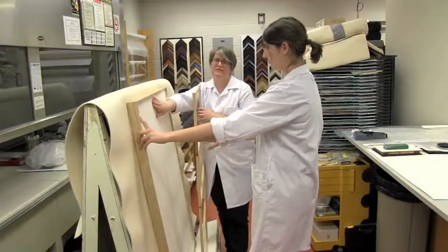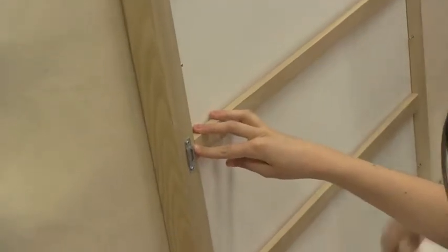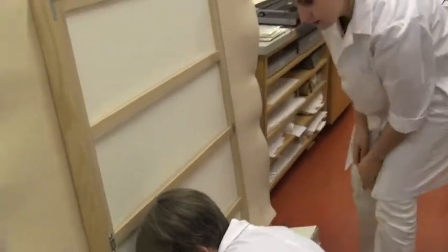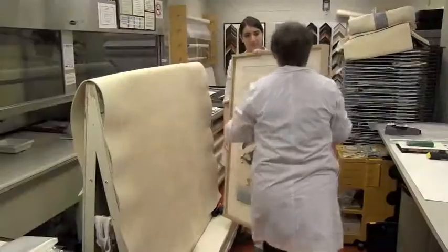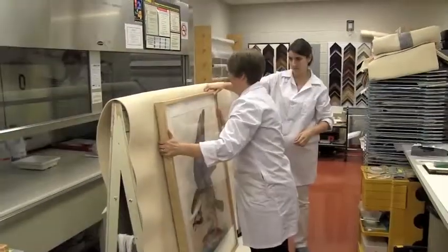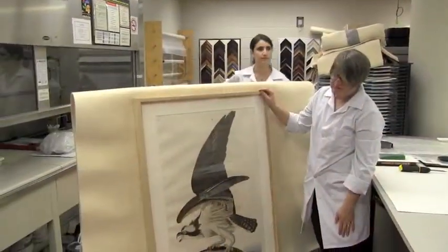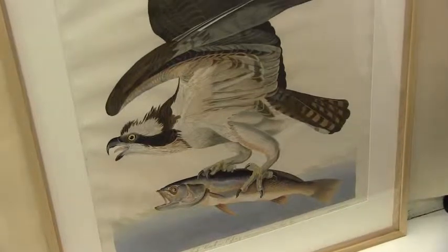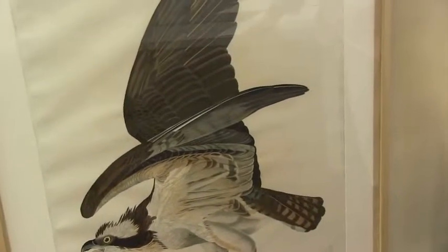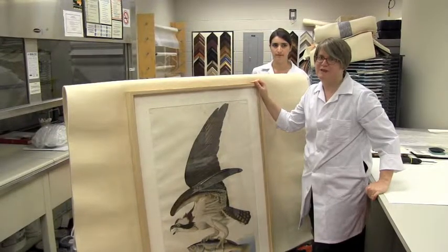We put a protective backing board on, which is an acid-free foam core. It's all ready to go. At this point we'll keep it safely in storage until we're ready to install in the show later this month. Thank you very much.